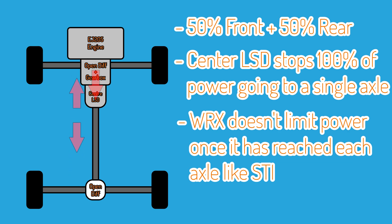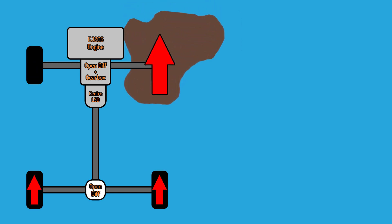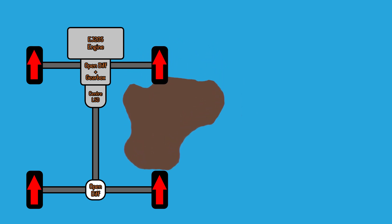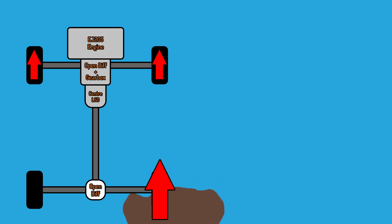These open differentials are not a problem for a car used as a daily — you'd be hard pushed to notice, especially at the standard power levels of a Subaru WRX. But once power reaches these differentials from the centre diff, because they are open differentials they will not limit the amount of torque going to each wheel. So in theory, if one wheel were to lift in the air or lose grip due to wheel spin, that whole axle would lose drive and all the power would go to the lifted wheel. This is common on front-wheel drive cars or any car with an open differential.